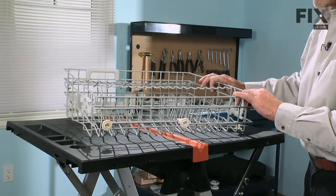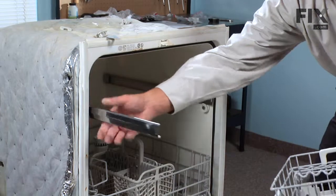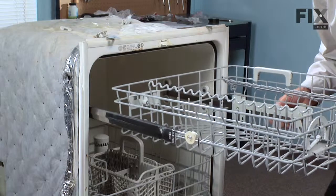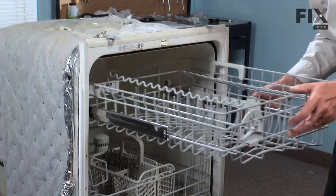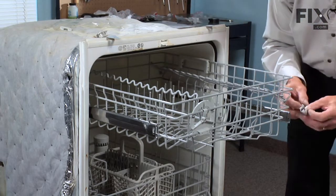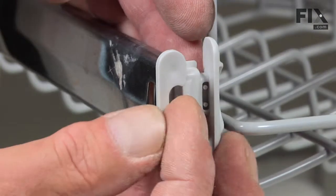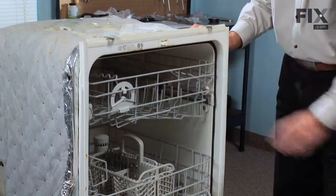Now we're ready to reinstall the rack in the dishwasher. Pull the guide rails out fully, locate the rear wheels into the tracks, make sure both sides go in, and reinstall the guide stops. Make sure they're pressed firmly onto the end of the guide, snap the clips back in place, and the repair is complete.